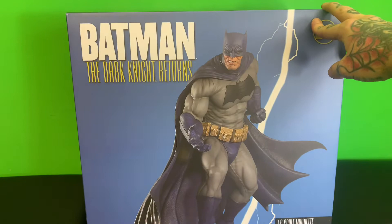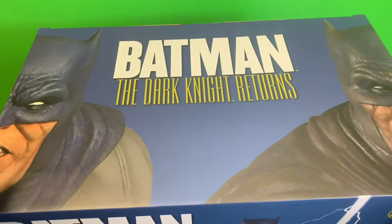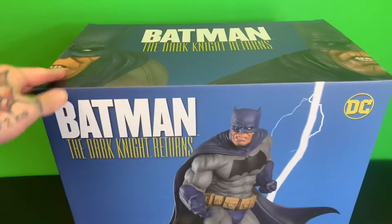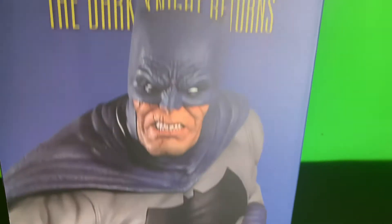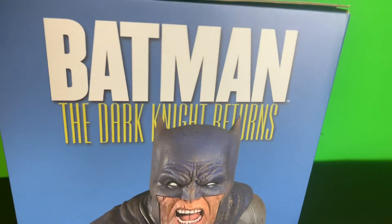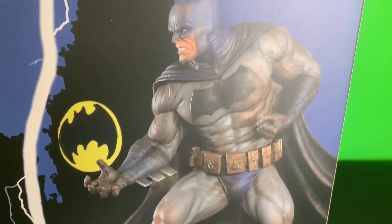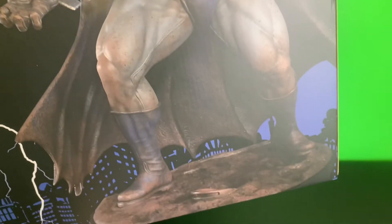Pretty cool box. I like this lightning action going on. Batman the Dark Knight Returns on top. There was a muddy version, but I didn't get the muddy version — Tweeterhead. Same type of artwork on the side and on the back, which shows the muddy version I did not get.